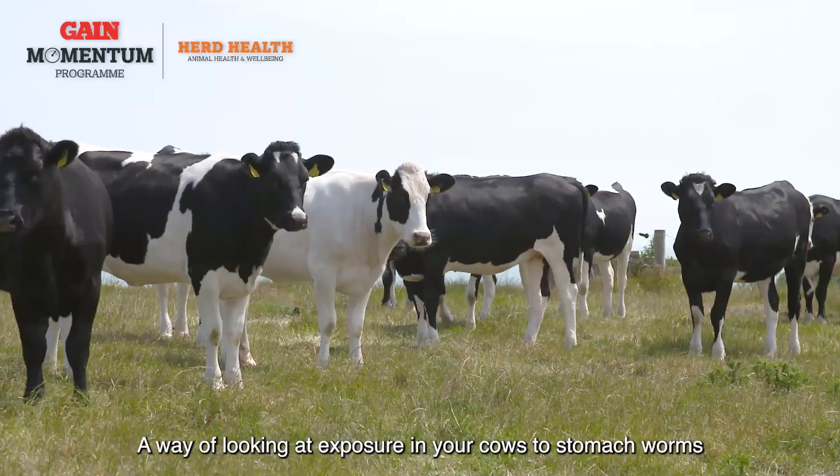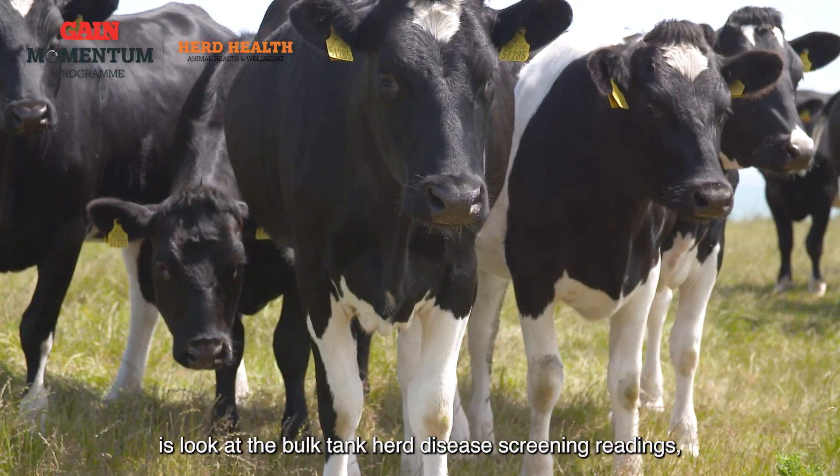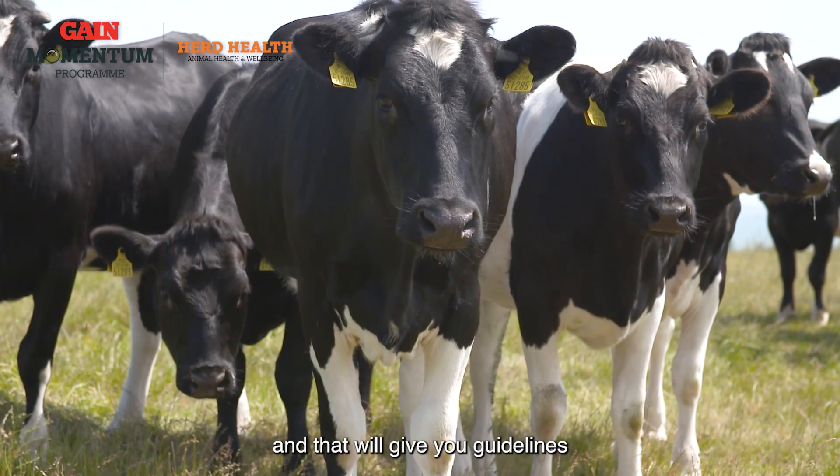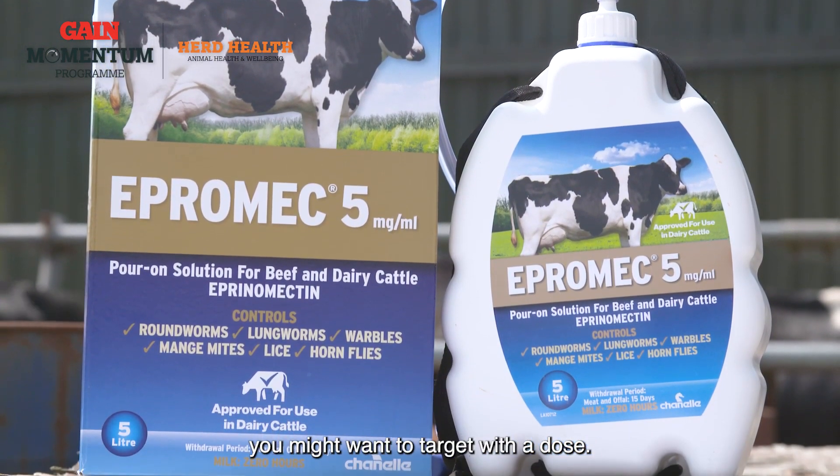A way of looking at exposure in your cows to stomach worms is to look at the bulk tank screening readings, and that will give you guidelines as to which group of animals you might want to target with a dose.